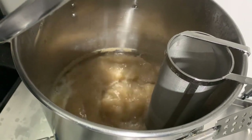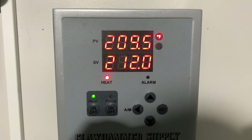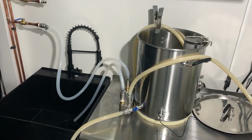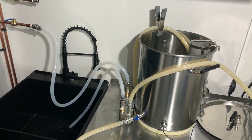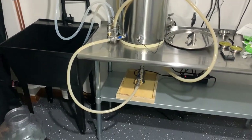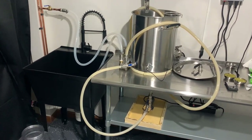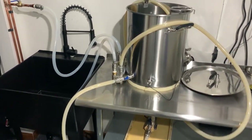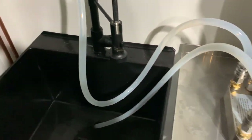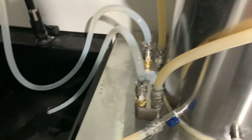Once at a boil we do a 30 minute boil since there are no bittering additions — we're just pasteurizing the wort. My 120V system maxes out at around 110°F which gives a pretty vigorous boil. At the last 15 minutes of the boil we start sanitizing the pumps, lines, and the chiller by running boiling wort through them. We can also get the cooling lines hooked up to the plate chiller. After everything is sanitized, we turn on the cold water to the plate chiller, cooling down to around 165–180°F for whirlpool additions.